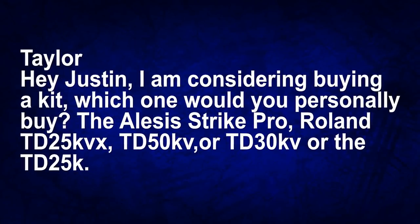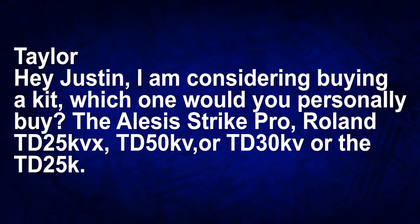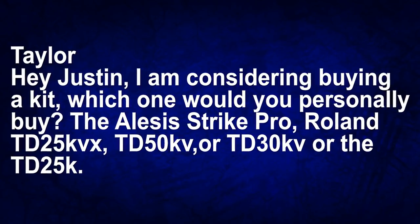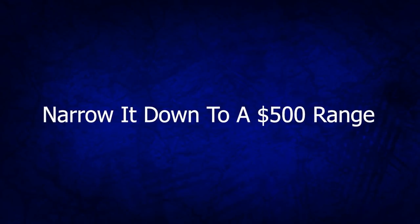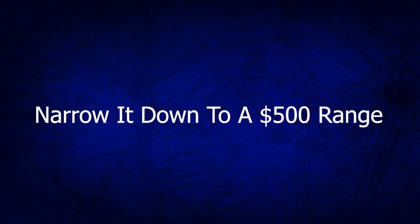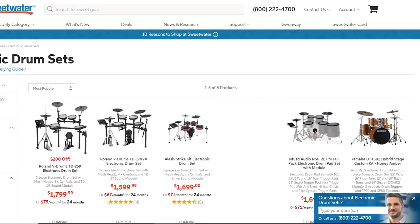The next question comes from Taylor, who writes: I'm thinking about buying a drum set — which would you buy? The Alesis Strike Pro, the Roland TD-25KVX, the Roland TD-50KV, the Roland TD-30KV, or the Roland TD-25K? That is a wide range of products. You have products like the Roland TD-25K at around $2,000 going all the way up to the TD-50KV at around $7,000–$8,000. The first thing you have to decide is how much you're willing to spend — narrow it down to a $500 price range. If you're willing to spend $1,500, that makes your life a lot easier because there are only so many drum sets within that price range.